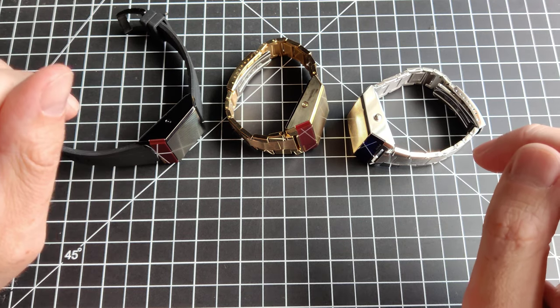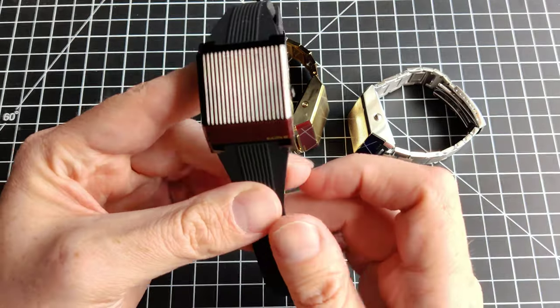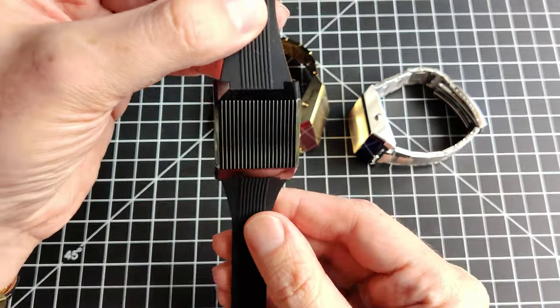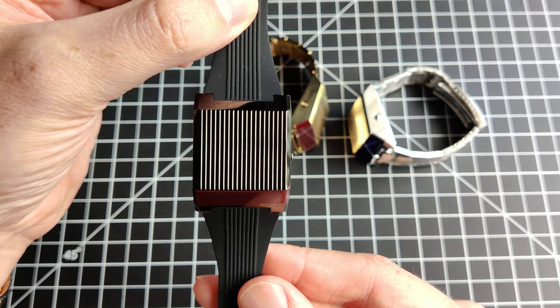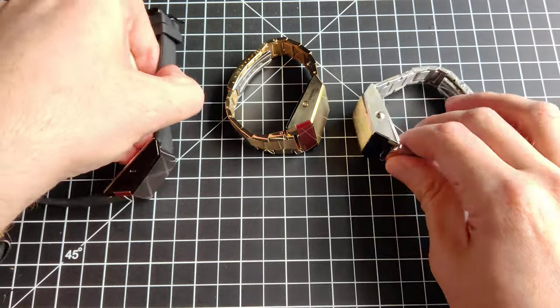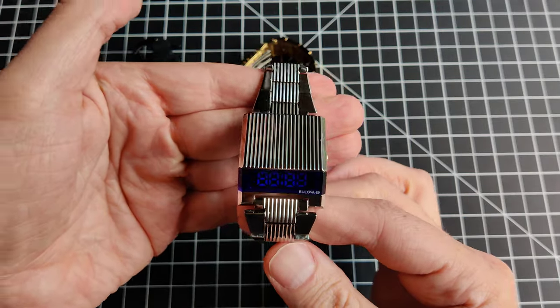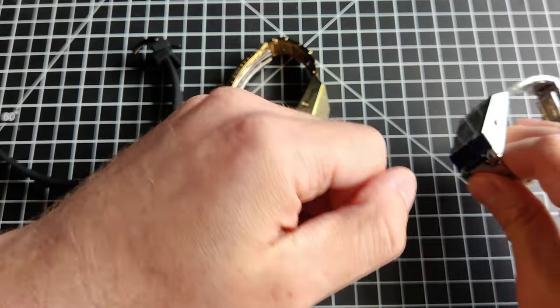These watches are a little different than your typical watch. If you've seen these in their promo photos, the picture is like this, which is not at all what the watches look like when you're wearing them. The photograph is taken from this angle, but when you wear them, they're more like this. Let's actually put one on.